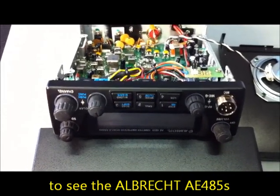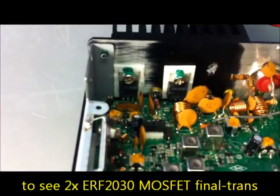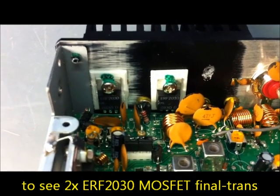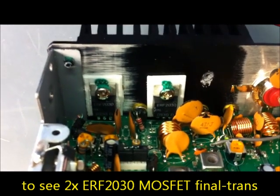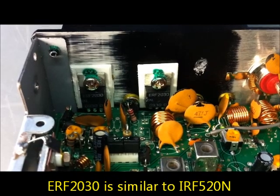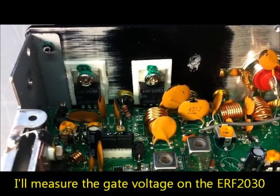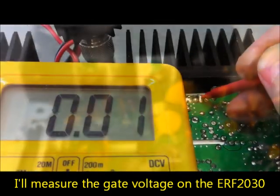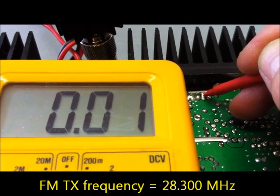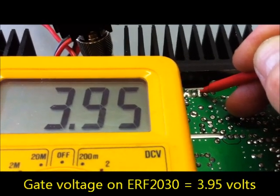This is an Albrecht AE485S — it's a 10-meter radio. This transceiver is also using a MOSFET transistor in the final stage, and the type is the IRF-2030, which is a similar type to the IRF-520. I will look at the gate voltage here on this Albrecht AE485S while transmitting. The gate voltage is about 3.95 volts — this is the maximum.